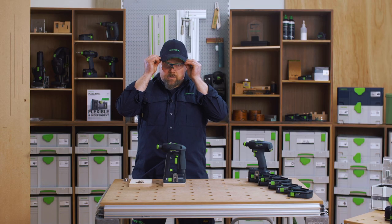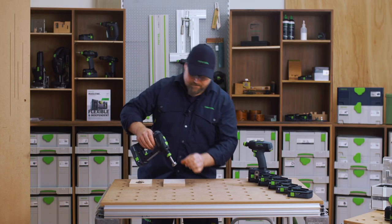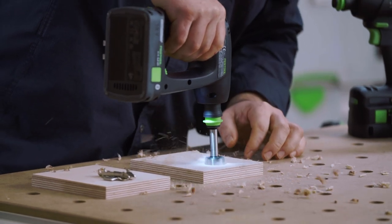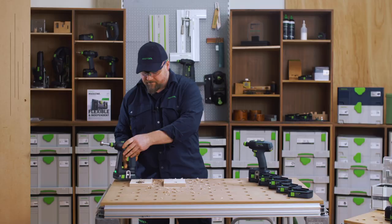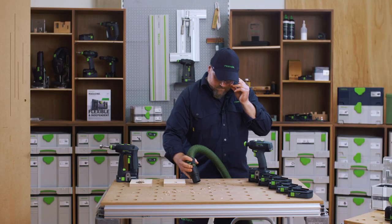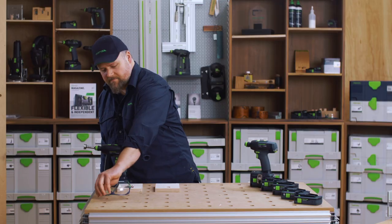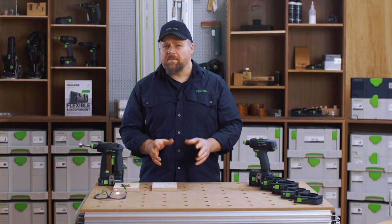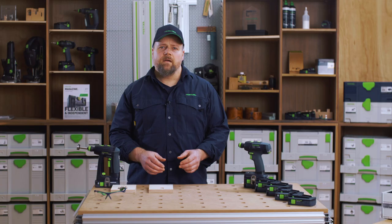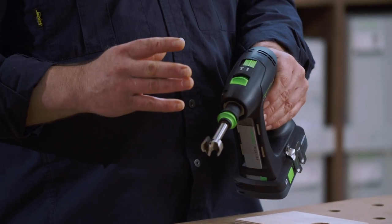When using large Forstner bits, I always start off by using gear two. I find the higher speed gives a cleaner, more efficient cut with no tear-out at the start of the hole, and then I step the gearing down to gear one to deliver the power to drill through.